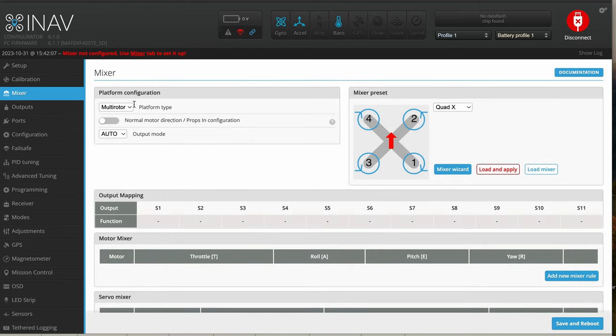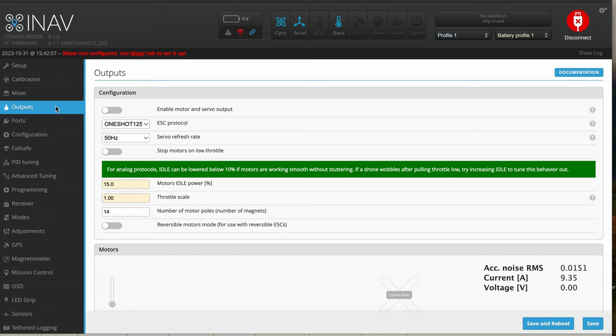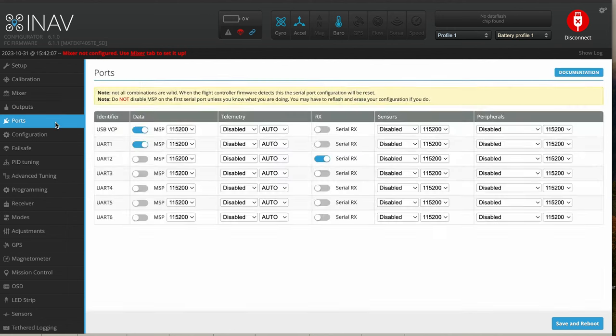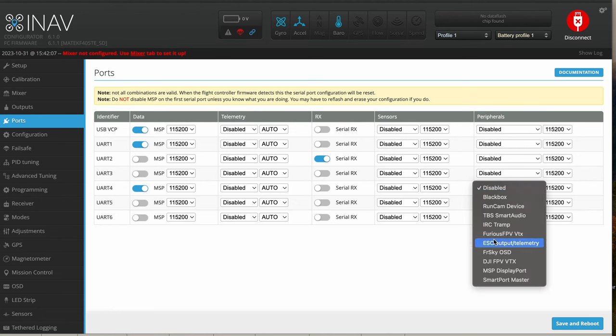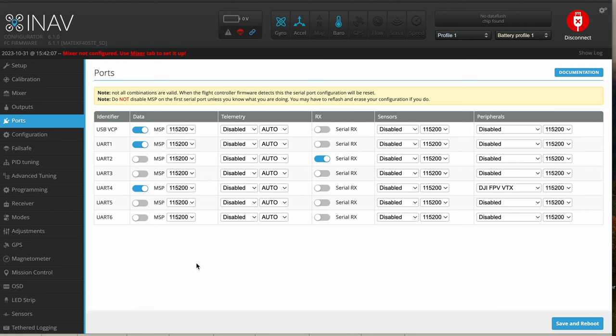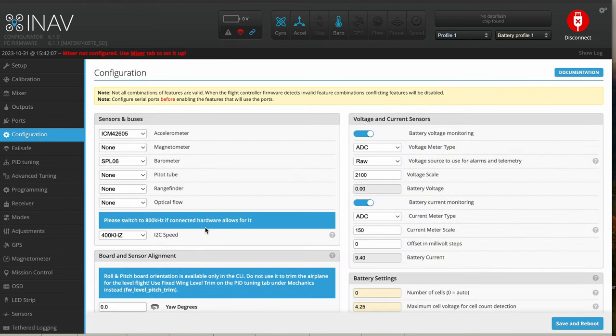We also have other tabs here for mixer — you can change the platform configuration. You can go to outputs for different types of ESC firmware protocols: from OneShot through DSHOT 600. In the ports tab, if your HD VTX is on UART 4, turn on MSP — make sure you have MSP active. Then go over to peripherals and select DJI FPV VTX, so you have your HD OSD showing up in your Goggles 2 or V2 goggles. You have up to six UARTs for different sensors and things, which is also cool.